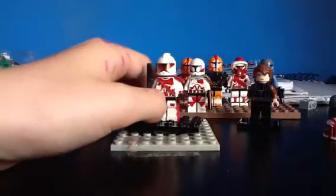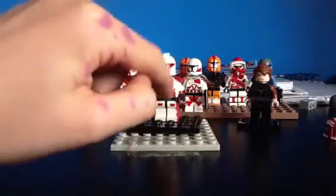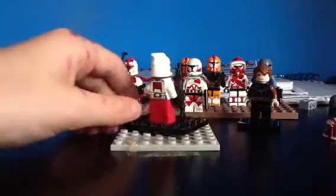Then I've just drawn on some rectangles just on his knees.